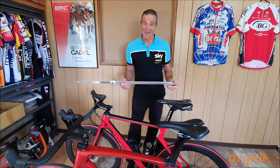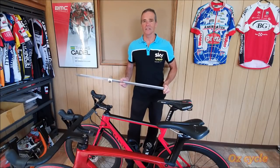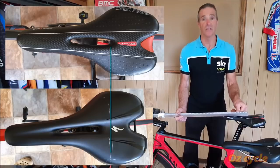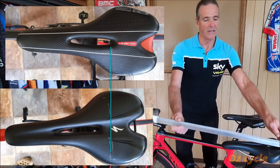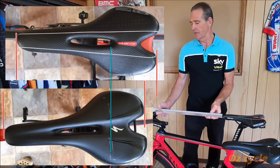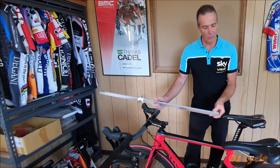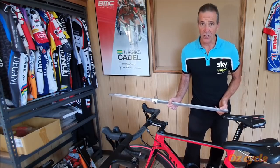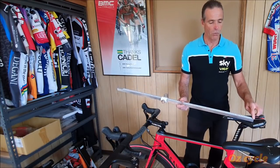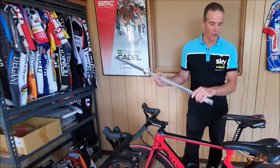It's nice to use the same saddle across all your bikes for consistency, but that's usually not the case. On two identically set-up bikes with different saddles: measuring from the sit bone point to the handlebar they can be identical to the millimeter, which is great. But measuring from the back or nose of the seat to the handlebar gives different numbers because you're measuring the seat shape, not you. To measure you sitting on the bike, always measure from your sit bone point — that's much more accurate because it's actually measuring you, not the seat shape.